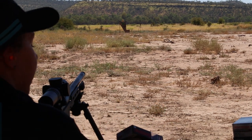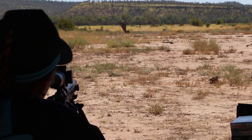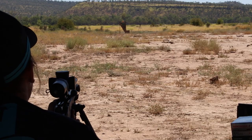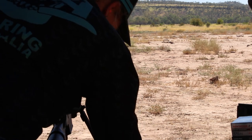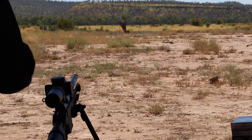They're 190 grain. It'll take the crack out. Oh yeah, what do you reckon? Definitely quieter? Yep. Less kick too. Let's go have a look.